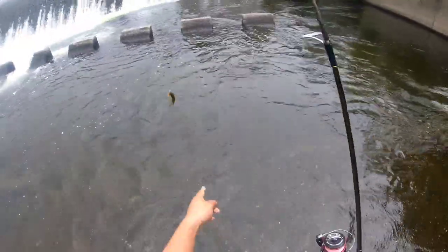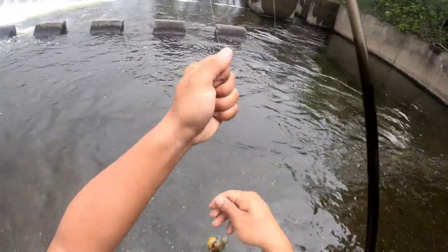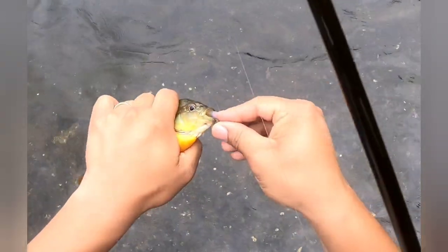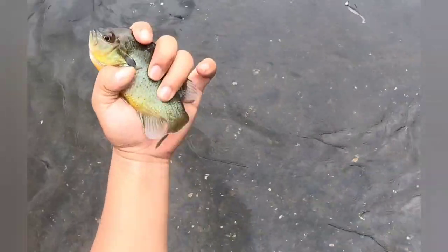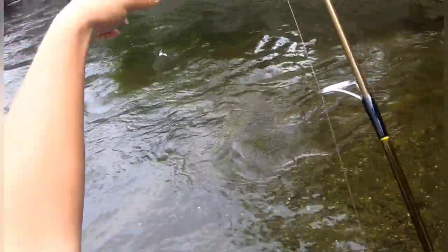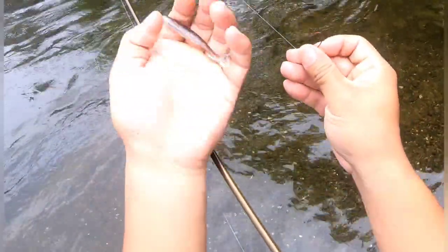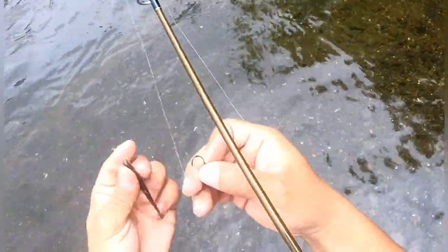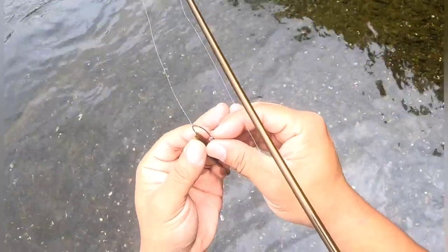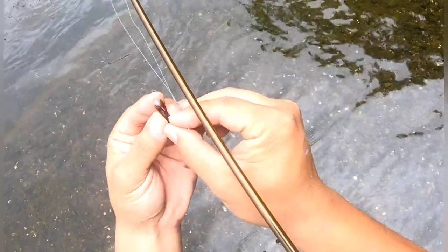A lot of sunnies here today — grabbed it right there. Come on, where's the bigger fish? What I've got now is the same lure but it's a three-incher. You hook it up the same way — try to stay straight down the center.